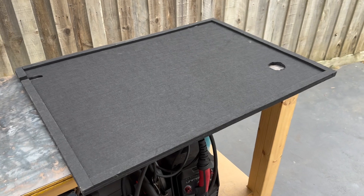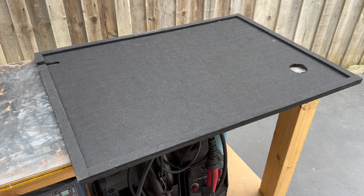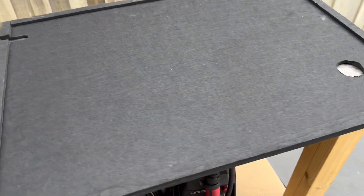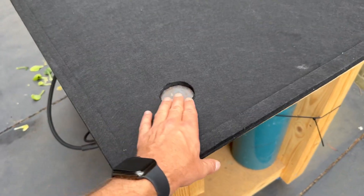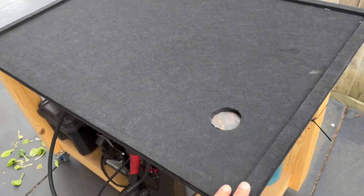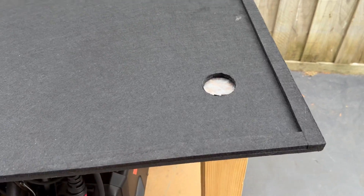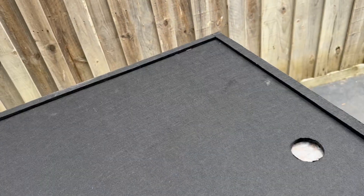This is the reservoir lid - it's made from acoustic pinboard. It comes in an 800mm by 1200mm sheet from Bunnings and it's made from woven polyester I believe. I don't know if it's food safe, but it doesn't get into the water and doesn't get into the food. It doesn't seem to absorb water so if you spill a bit on it, it just runs off. To put a lip around the edge I measured to size, cut strips from the leftovers, and used hot glue to glue them on - it just holds it in place over the edges and makes sure no light gets in.